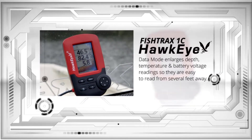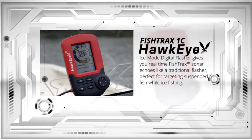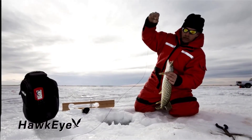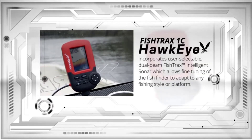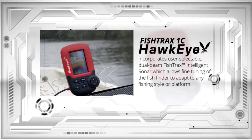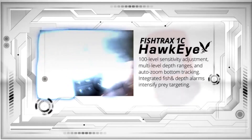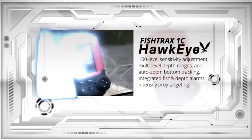The ice mode digital flasher gives you real-time Fish Tracks sonar echoes like a traditional flasher, perfect for targeting suspended fish while ice fishing. The Fish Tracks 1C also incorporates user-selectable dual beam Fish Tracks Intelligent Sonar, which allows fine-tuning of the fish finder to adapt to any fishing style or platform. It has a 100-level sensitivity adjustment, multi-level depth ranges, and auto-zoom bottom tracking.